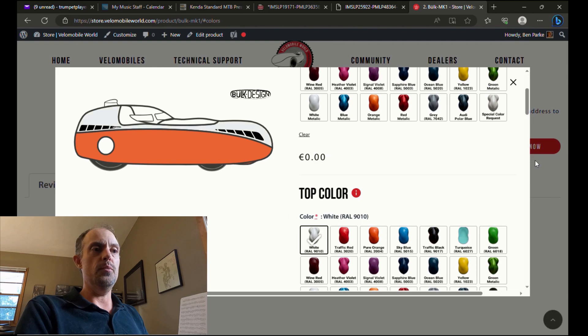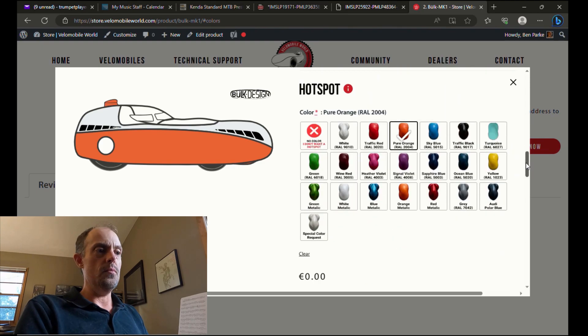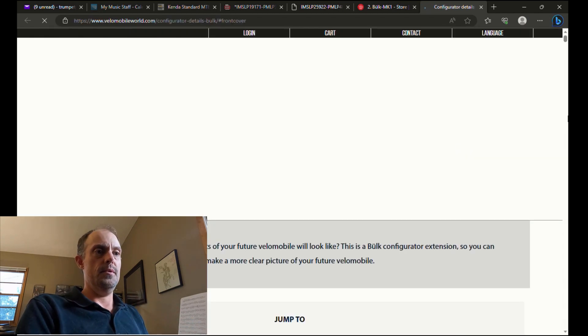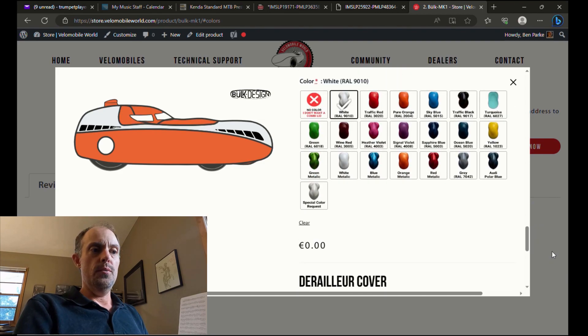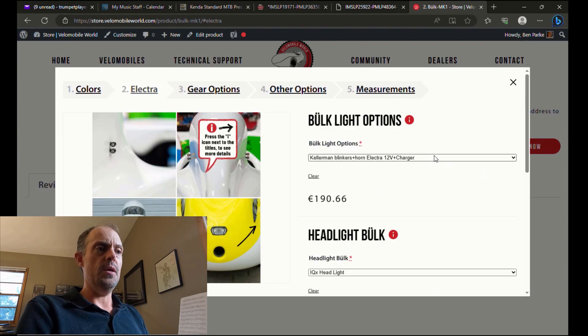That will take you to a page where it walks you through all the different options. You can select the color of your Bülk and see what that color scheme would look like. The front cover — that's the front axis color cover. If you're not sure what any of these are, you can click on the red eye icon and it will take you to a separate page with pictures showing exactly what these options are.